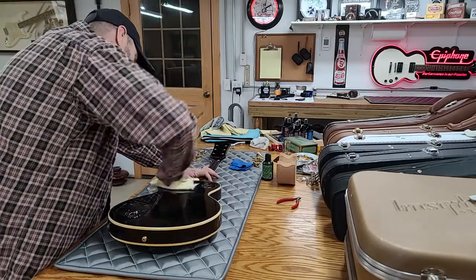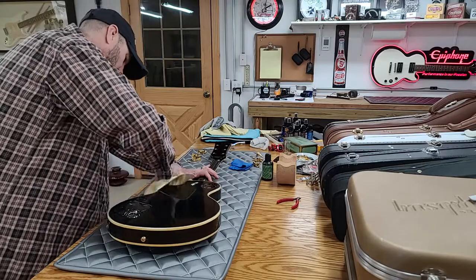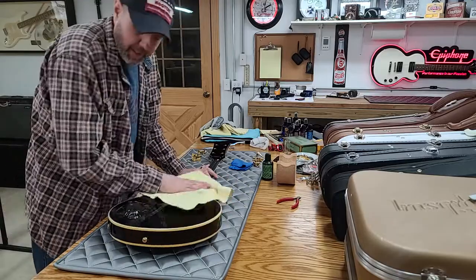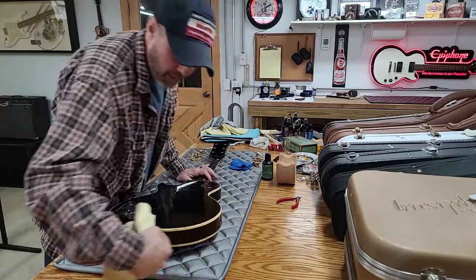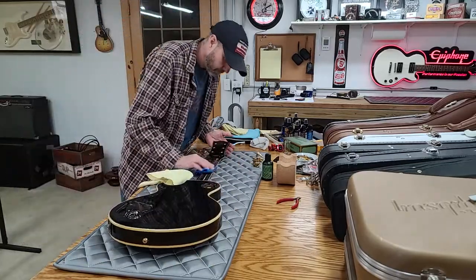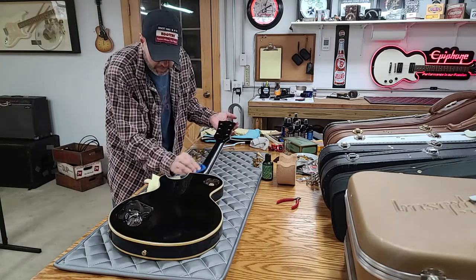Now you can tell why I did the back first. If you'd spent all that time polishing the front, the front would be getting smudged lying on its face. We'll move on to the neck and I'll hit the sides again when we do the top. If for some reason I missed a little wax somewhere, I'll get it the second time around. Since I used enough wax on the back to do two guitars, I still have enough in my rag to do the neck.